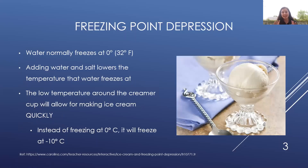Before we actually begin making the ice cream, we should go over some background about freezing point depression related to this activity. Water normally freezes at zero degrees Celsius. Here in America we like to use Fahrenheit, so zero degrees Celsius is 32 degrees Fahrenheit. Scientists like to use Celsius because it is used worldwide. Adding salt to water, such as we will do in this activity, lowers the temperature that water freezes at, meaning we can get the water colder before it actually freezes.